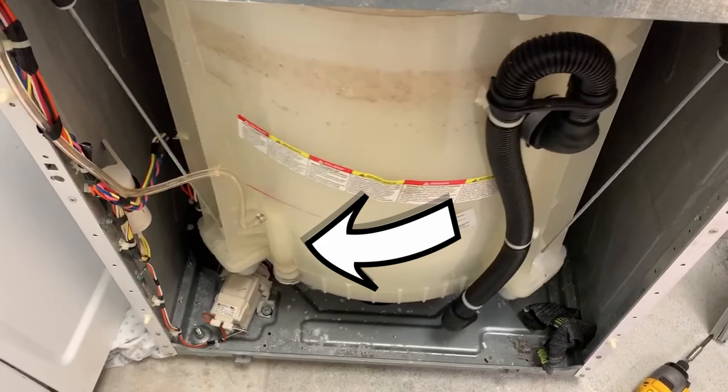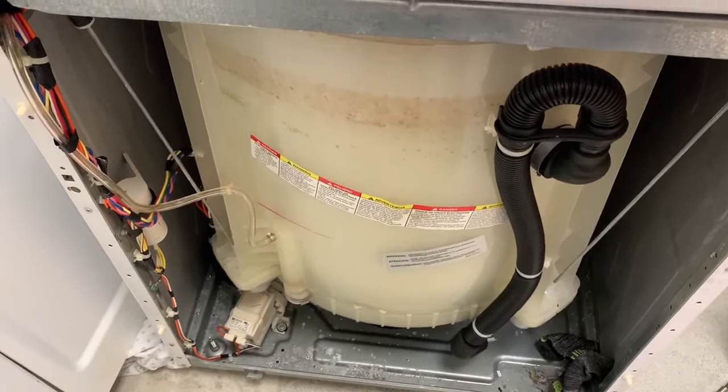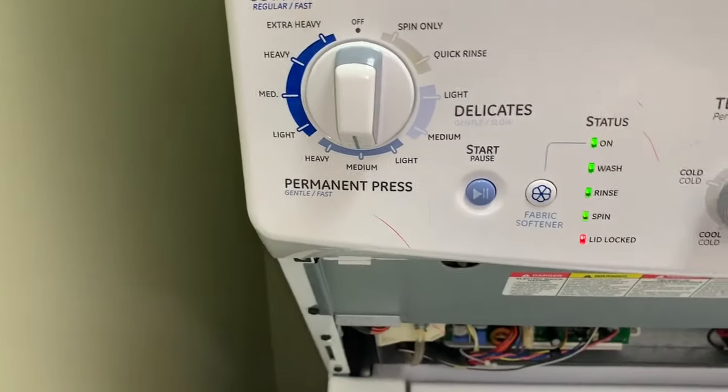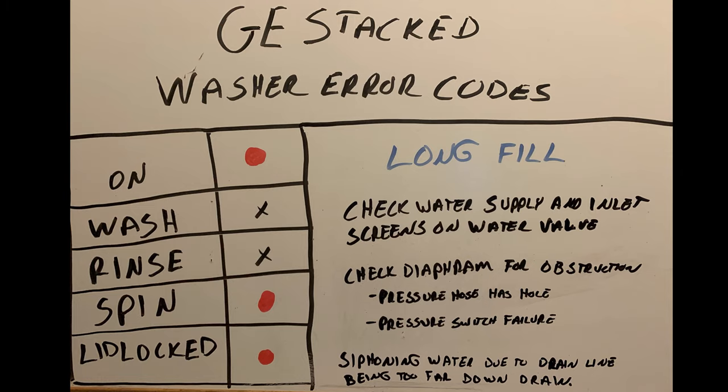That diaphragm right there — extra soap or debris can get stuck in it. If something's inside there, it's not sending the correct air signal up to your pressure switch via that hose connected to it. If you have any debris stuck in that diaphragm, it could cause this error as well because it's not sensing water coming into your machine. Check your water pressure, check the screens on your water valve, and make sure that diaphragm is nice and clean.